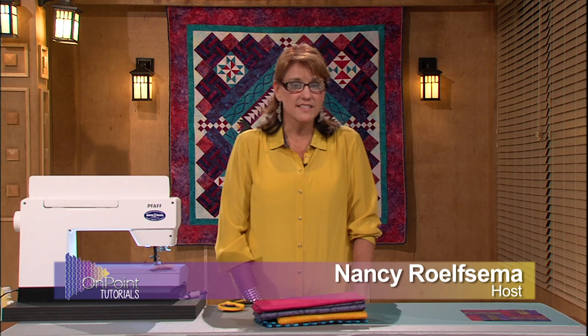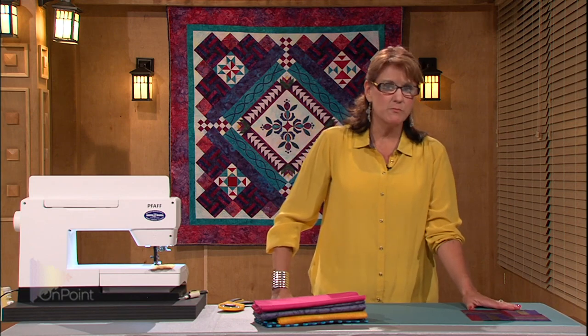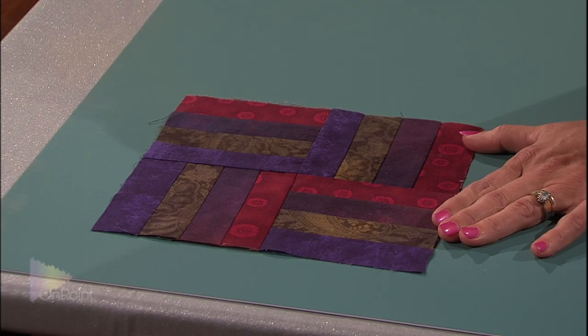I'm going to teach you today how to make one of the simplest blocks in quilt making. It's called the rail fence. The rail fence block is going to be constructed of four strips, and each strip is going to be cut one and a half inches wide, and this is what it's going to look like.